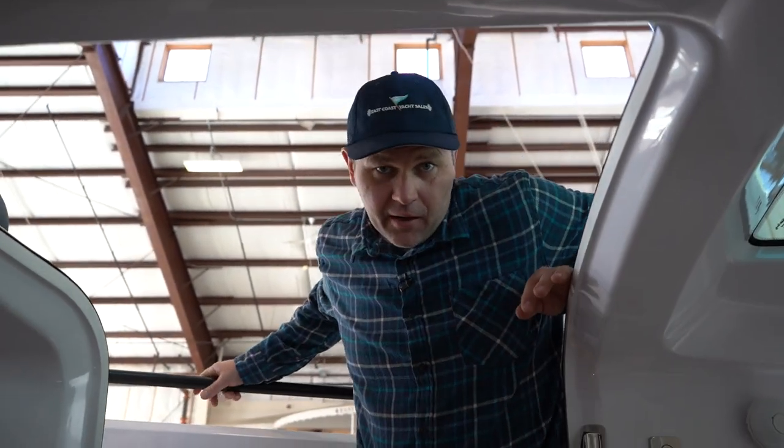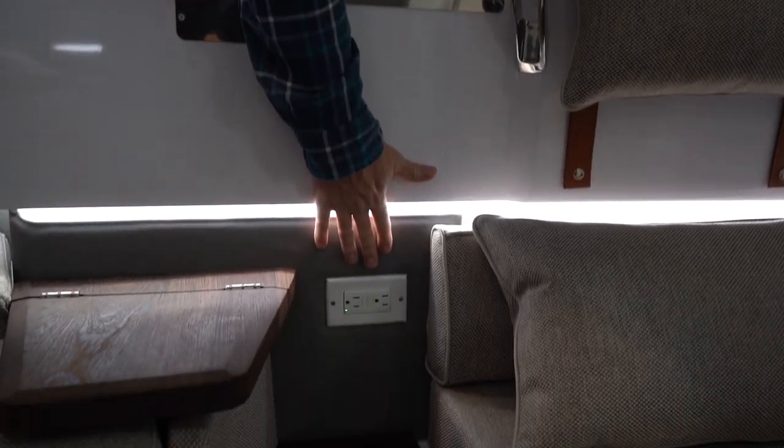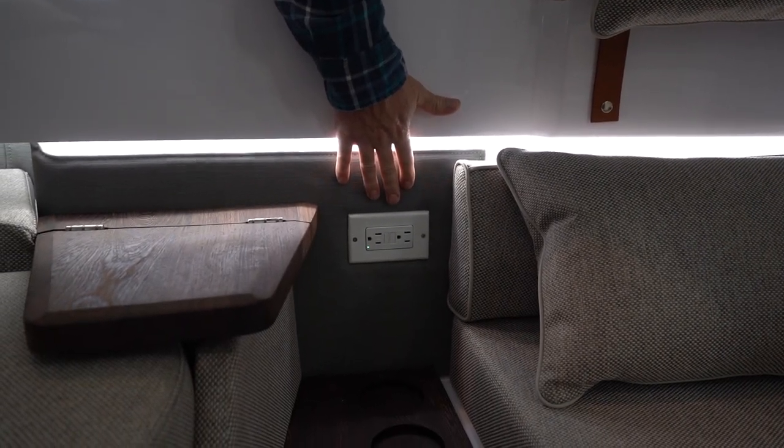This is the location of the outlet on board this Axlepar 37. There's only one location and it's right here on the starboard side underneath the gullwing door.